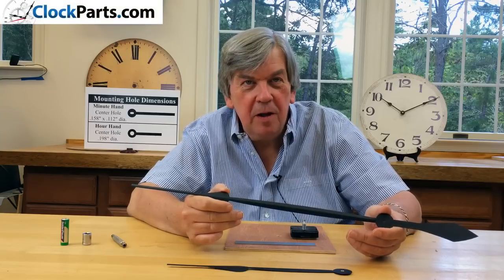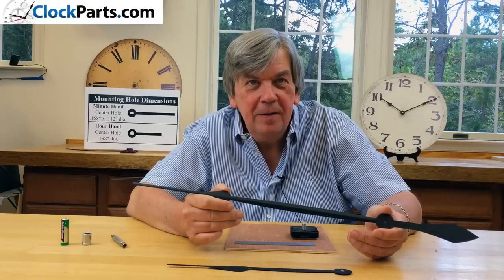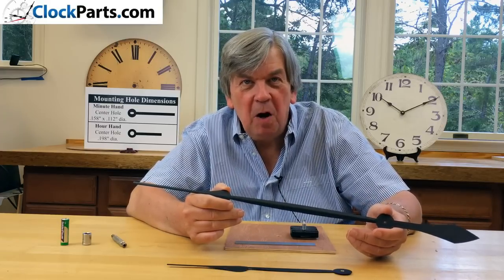High Torque Movements are used with clock hands that are 7 to 18 inches long. Our American Made Movements are the workhorse of the industry because of the unmatched torque they produce.